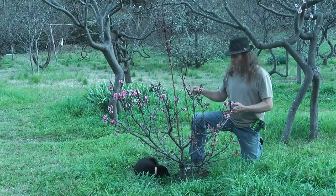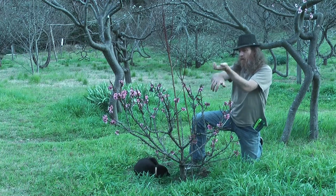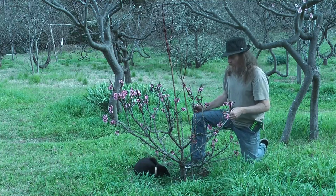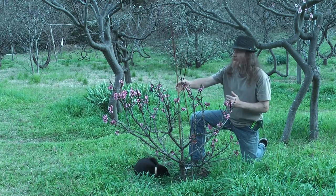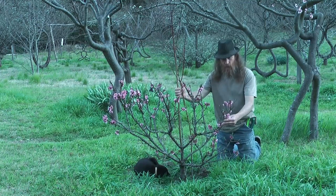Effectively, what a graft is: you're taking the top of one tree and the roots of another tree and putting them together. They aren't the same tree — this is two different trees — and the rootstock being the stronger tree will always try to take over, so you have to keep removing the shoots down here and not let them dominate, otherwise you'll lose your fruit tree.